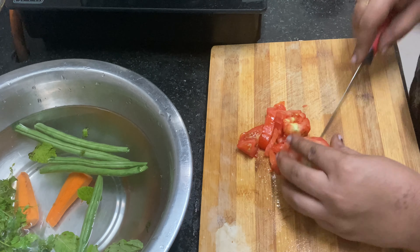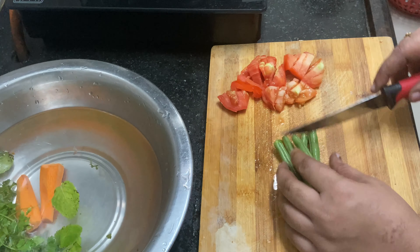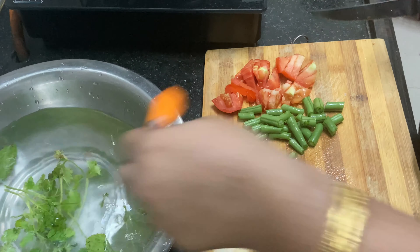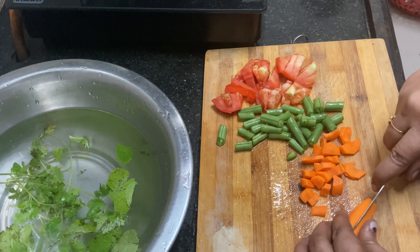Cut the bread in 1 cup. It will be nice. Cut the bread through the pan and then cut it out.